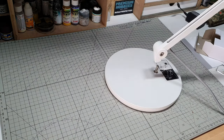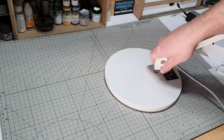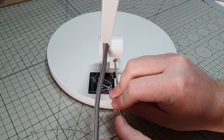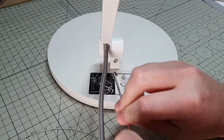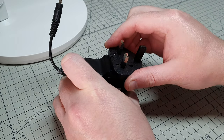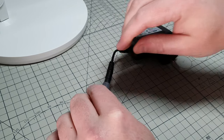Assembly, as you'd imagine, is fairly straightforward. You drop the lamp onto the base and tighten up the allen key. You then need to attach your desired plug, connect the power supply to the cable, and you're good to go.